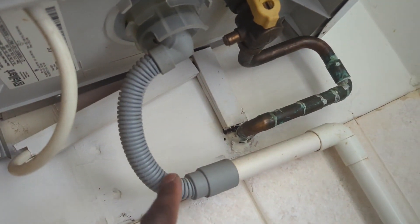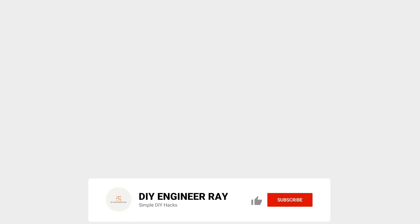At the bottom of the boiler we've got the gas pipe, which I'm pointing at now. We also have an overflow drain.